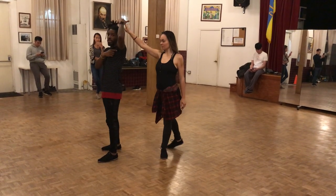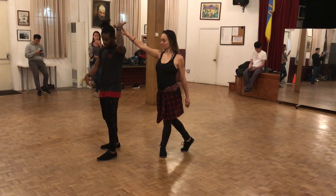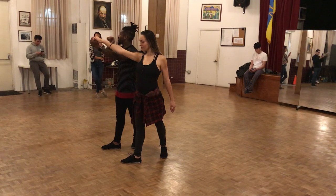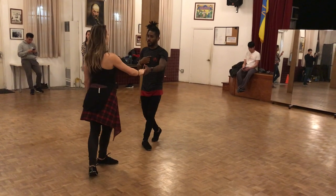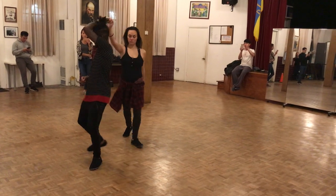One, two. And then I'm gonna do the basic step. When I come back with my left back, she's gonna go forward. Forward. And then she's responsible to change the position of her arm from her hands. One, two. And then we match again. And then we go. One, two, diamond. Diamond.